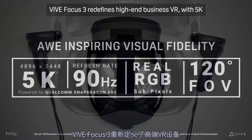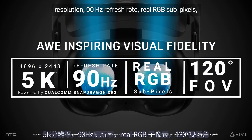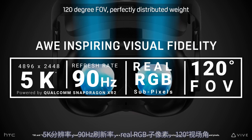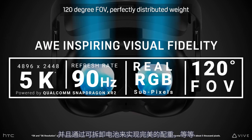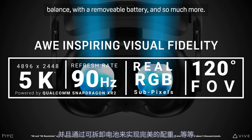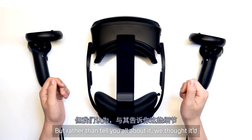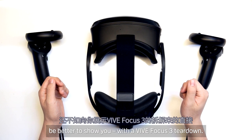Vive Focus 3 redefines high-end Business VR with 5K resolution, 90Hz refresh rate, real RGB subpixels, 120-degree field of view, perfectly distributed weight balance with a removable battery, and so much more. But rather than tell you about it, we thought it'd be better to show you with a Vive Focus 3 teardown.